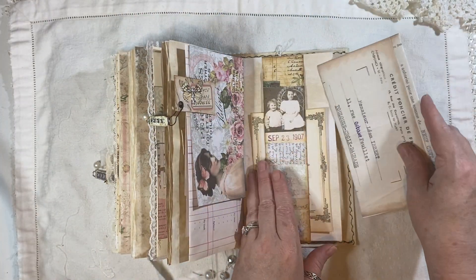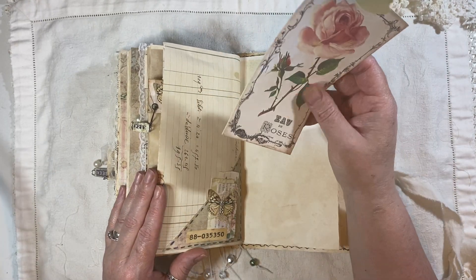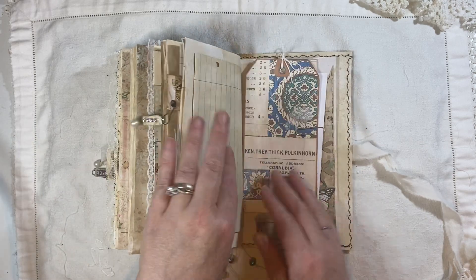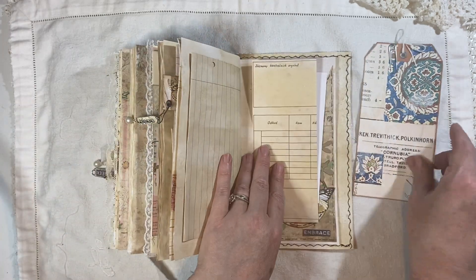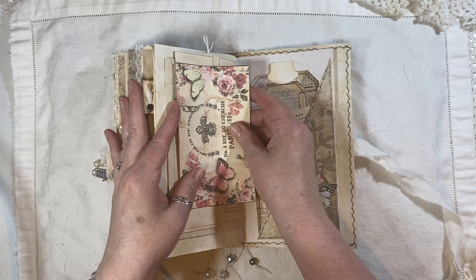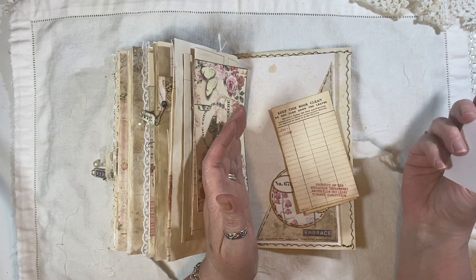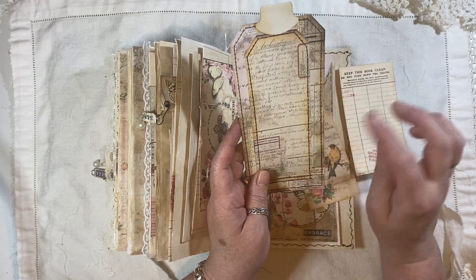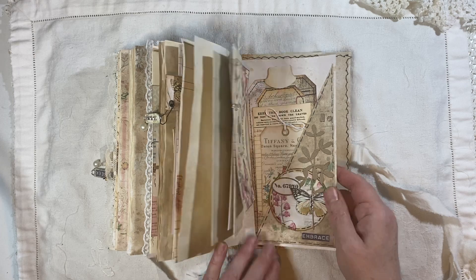Some more French ephemera. This is a freebie from Artemis — I think it might have been last month. A little flip there, another little tag here, and that flips out. Another one of these — that goes there. Here we've got a little tag, a book — library card, I know it's something to do with books. Tracy Fox, Field Knots layered tags. A little cluster there. And that is the back — so that is this journal.